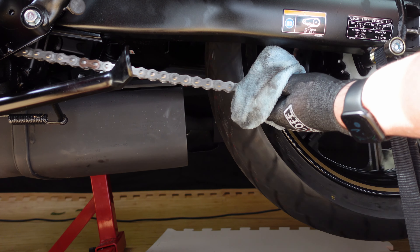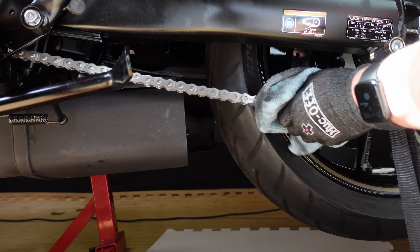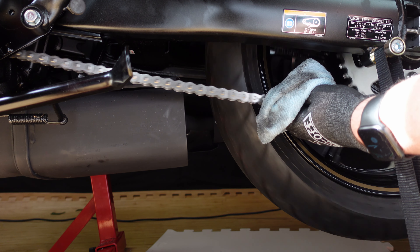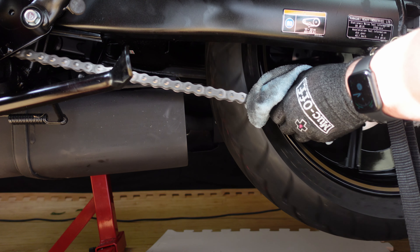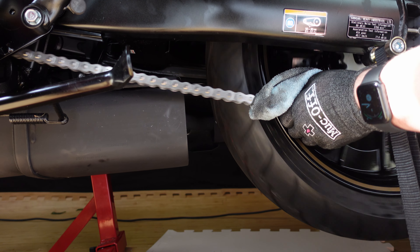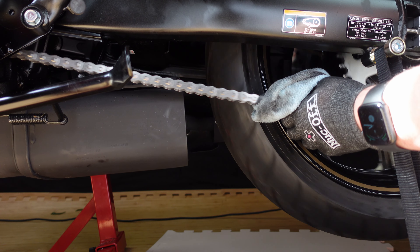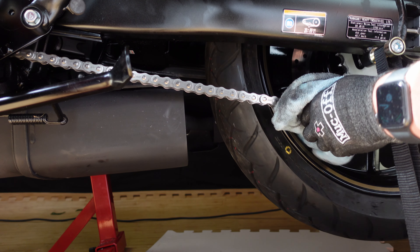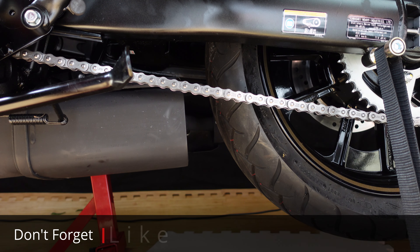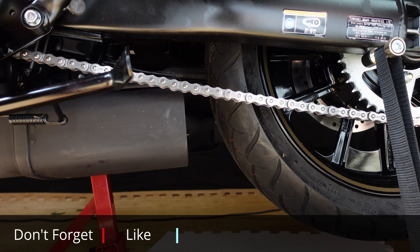When you're doing this, make sure that you're positioning your hand away from the rotating position so that your hand doesn't accidentally get dragged into the rear sprocket. And there we go — the chain is lubed and my wheels and brakes aren't, which is always a bonus.